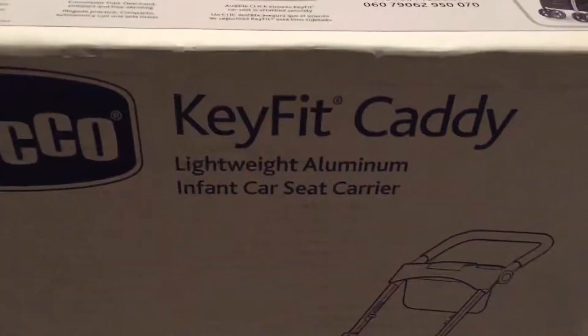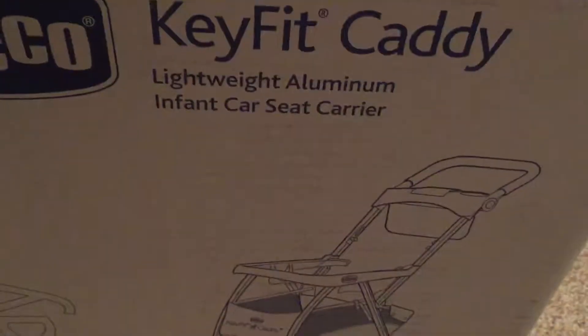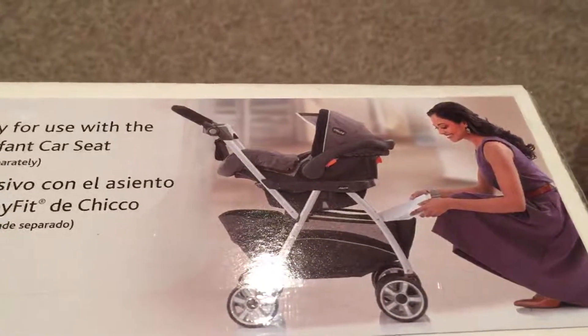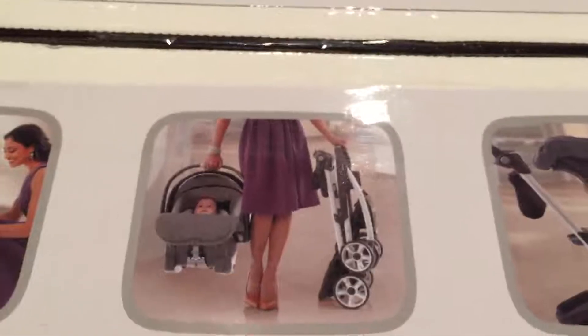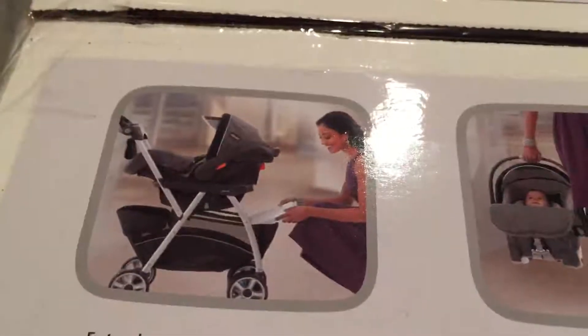This is the Key Fit Caddy. It's an infant car seat carrier — kind of like a stroller where you put the car seat in it. It should look something like that when I'm done, minus the car seat because the car seat is yours. So here's some of the pictures. It just kind of drops in there, so you make the base and there's the car seat.